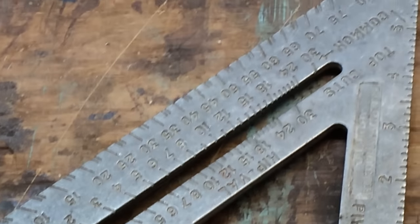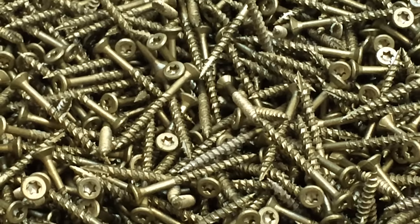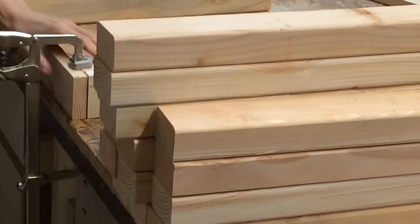To make this project, you'll need a speed square, tape measure, wood screws, a drill, and a saw to cut your lumber with. You'll also need 1x3s, 2x4s, and 1x4s for shelving.